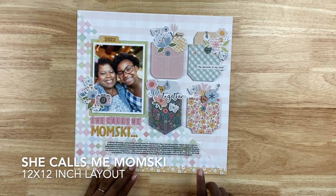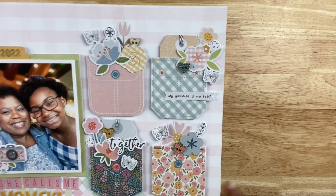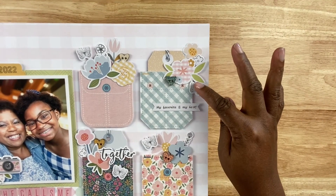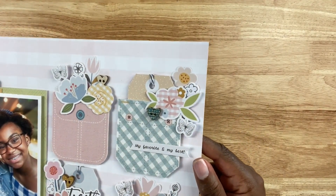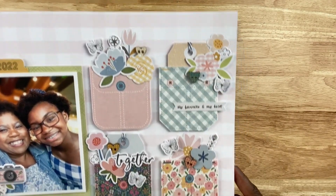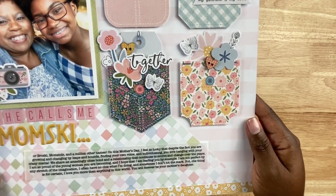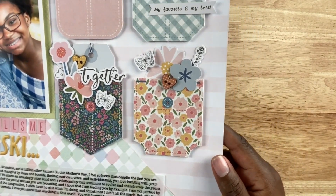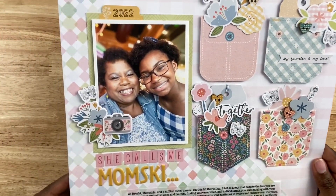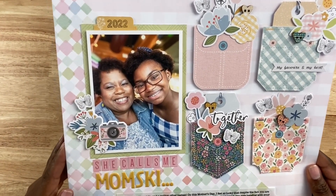Now we're moving on to 12 by 12 inch layouts. This one's called 'She Calls Me Mom-ski.' I usually try to do an annual Mother's Day layout, and this was inspired by that. For this project I used a Hip Kit Club kit that came with these cute little fabric pockets. I decided no hoarding — use the pockets. I used four of them; I think there are six included in the pack. I created some layered embellishments coming out of and on top of the pockets, which are also popped up with dimensional foam.